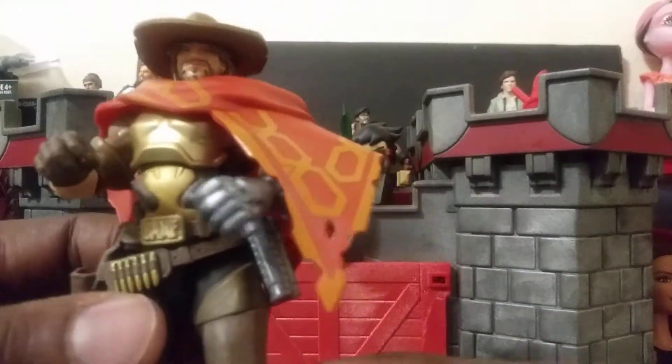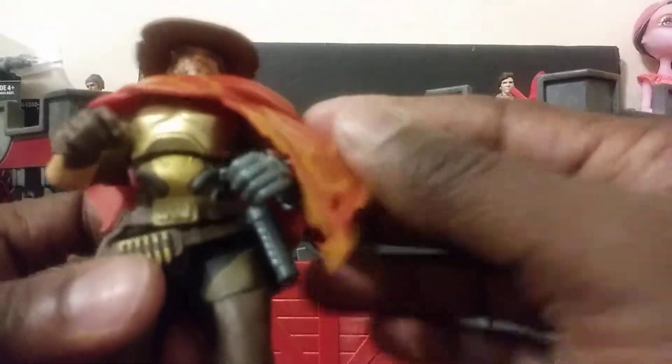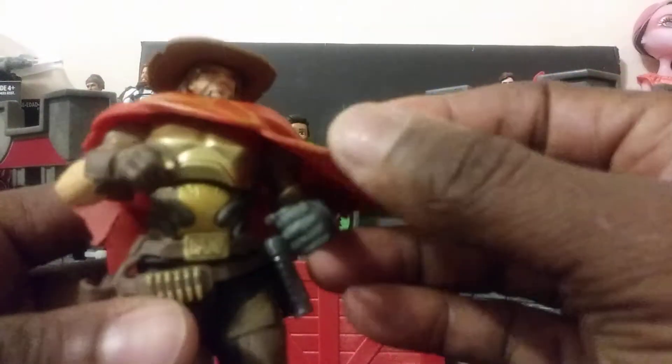Here it is — the Overwatch figure, Jesse McCree. I hope I'm saying that correctly. You do have nice detail on the face, though you can't really see the face that well through the hat. The hat is not removable — I wish it was, but it's not. He's got a nice little bandana on. I wish this was cloth, but it is a very soft, pliable type plastic.